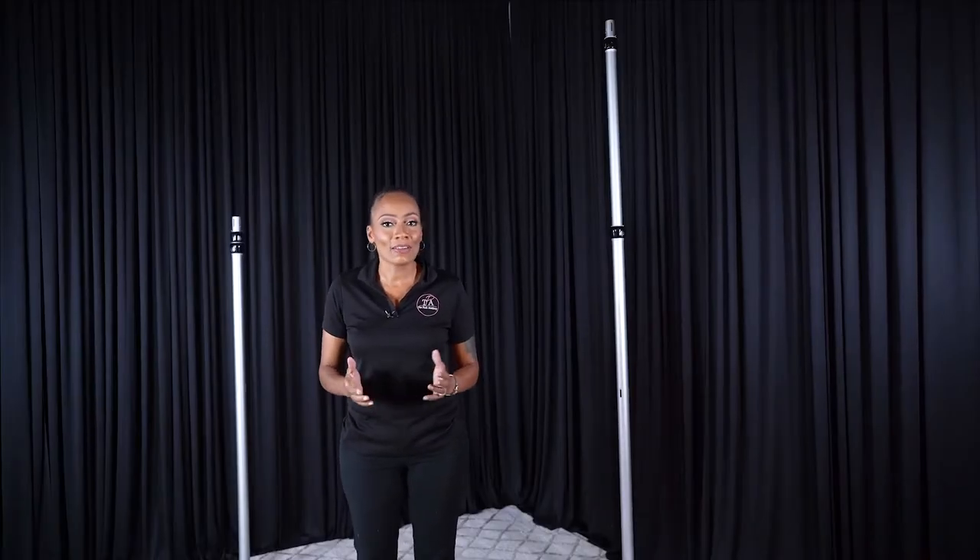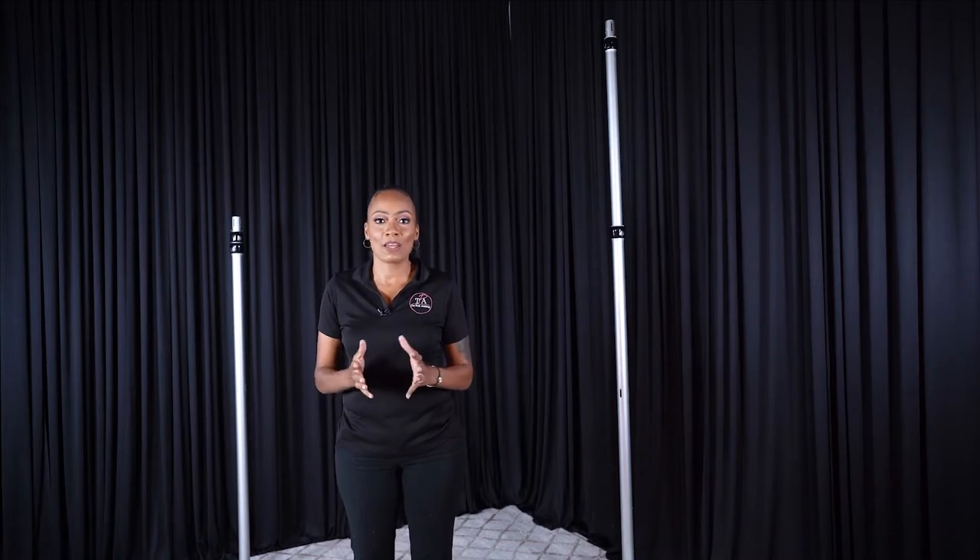Welcome back. Now let's begin your basic backdrop setup starting with threading your panels. The first technique we're going to discuss is called the rod pocket. This is one of the most standard forms used when talking about draping, because you're putting your entire drape on the actual rod itself. This technique is used for perimeter draping, backdrops, canopies, and so much more.